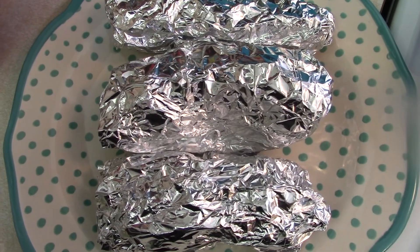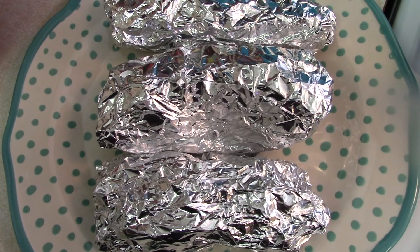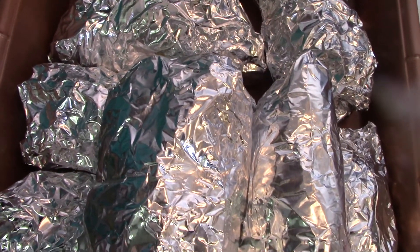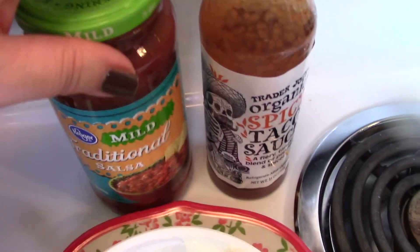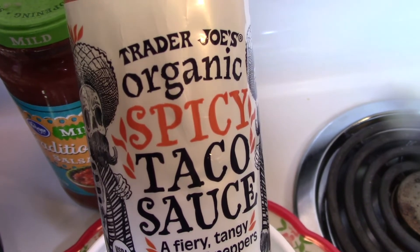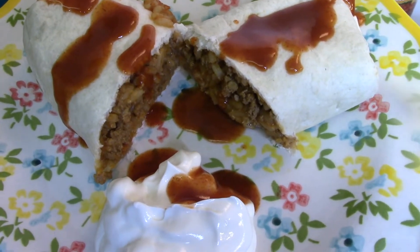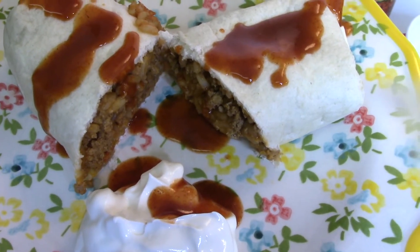These are my daughter's burritos — she just has cheese in hers. I wanted to show that it's easy to modify per family member. These are the burritos when they're finished. We ended up with a lot of leftovers — it makes quite a few. On the side we had sour cream, Kroger salsa, and taco sauce. We love the Trader Joe's spicy taco sauce. The aluminum foil steams the burritos and makes the shells taste so good and melts everything perfectly. Everyone in the family loved it.